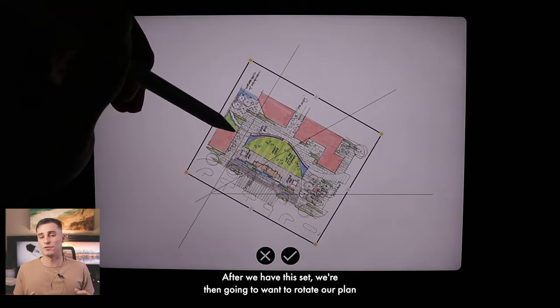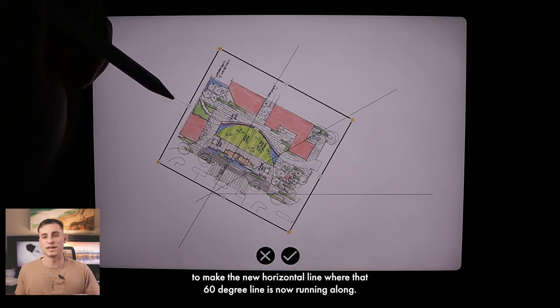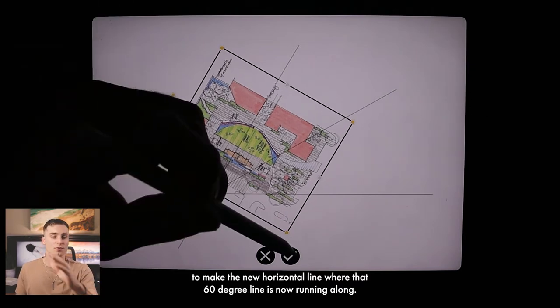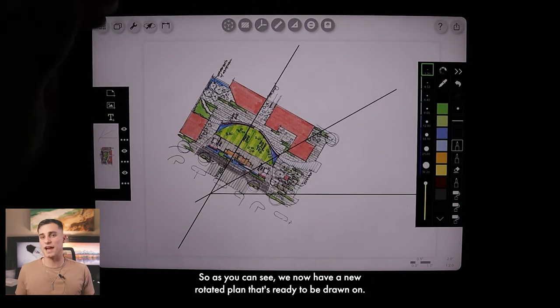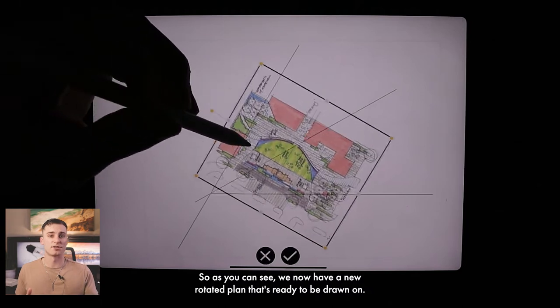After we have this set, we're then going to rotate our plan to make the new horizontal line run along that 60-degree line. As you can see, we now have a new rotated plan that's ready to be drawn on.